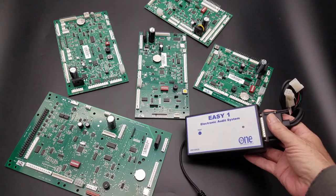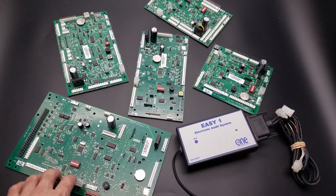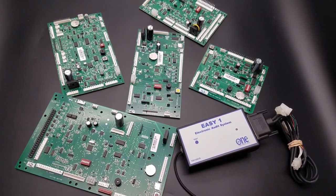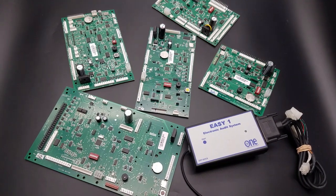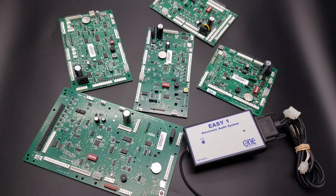Fast forward to 2003: In One decided to manufacture replacement control board solutions, since there was a need for operators to have MDB support for the new upcoming card readers — which hadn't even come out yet. This was in the early infancy of card readers. In 2003, we came out with our first control board for the AP 4500, and through the years we continued support for other model machines.